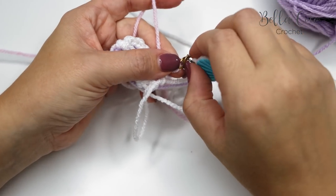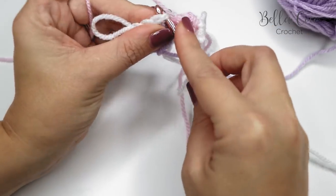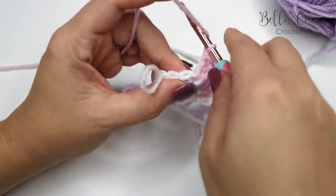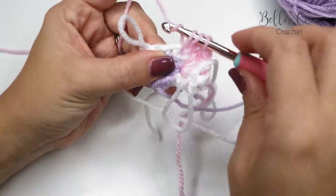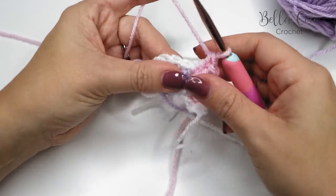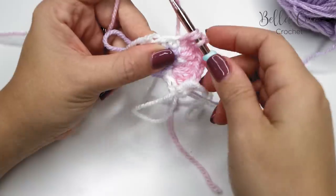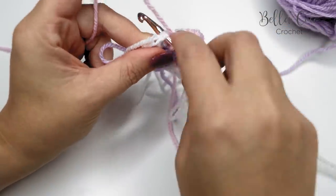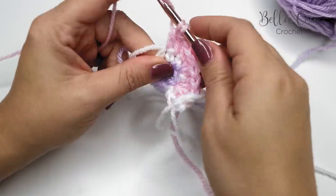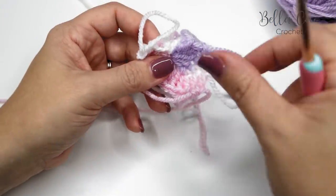Take out the stitch marker and do two treble crochets into the first stitch — treble, treble — and then two treble crochets into the next stitch. Then one treble crochet into each of the next two stitches. Pull up a loop, twist the work around, and do exactly the same on the opposite side with Color B.